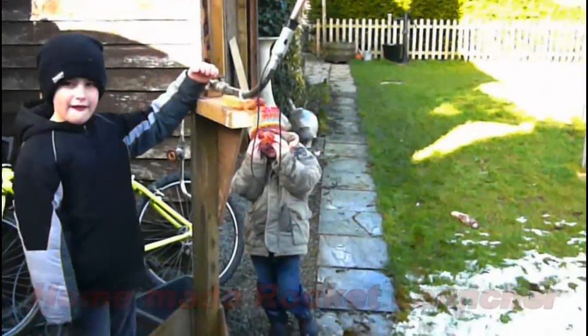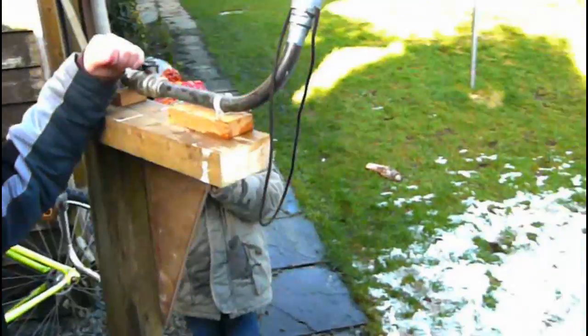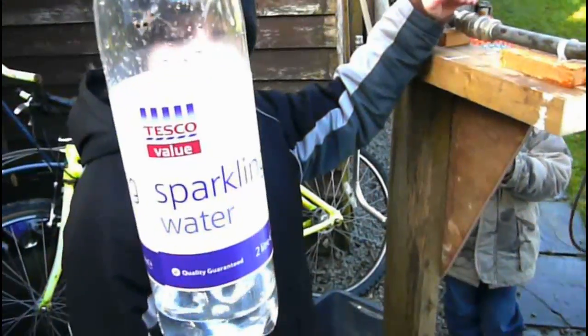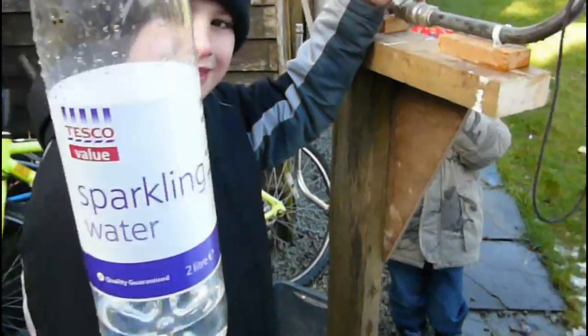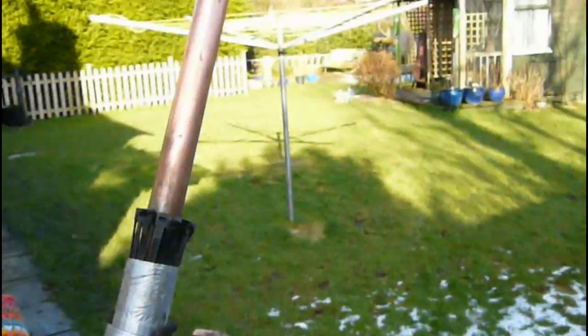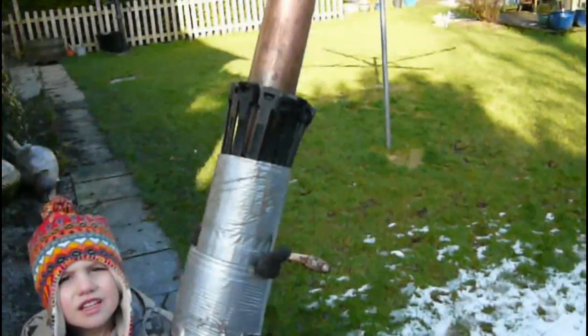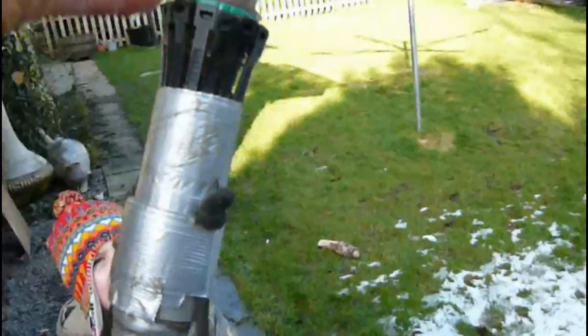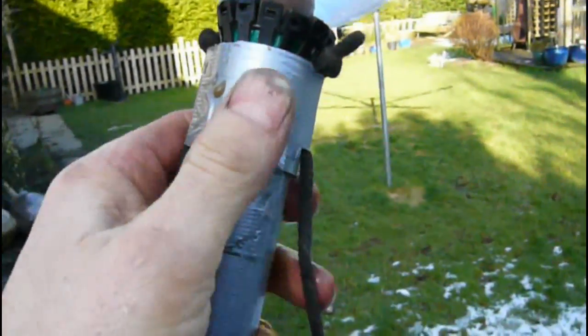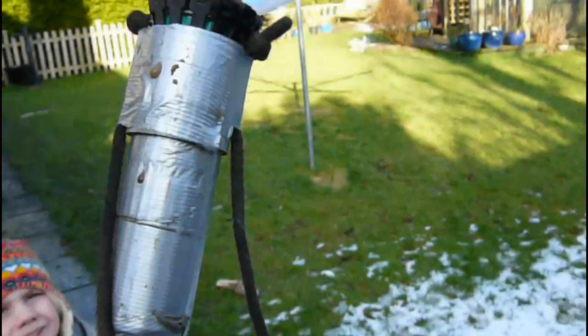So here we have the homemade rocket launcher, and here we have a bottle — Tesco sparkling — and we've got a little bit of water in it just for demonstration purposes, a very small amount of water. So we're going to pop it in. We've got a launch mechanism there which is a load of zip ties, and we're going to put that on there and slide that up so it connects onto the bracket.